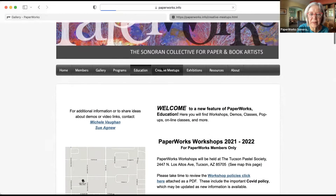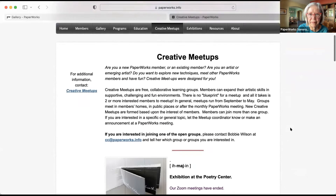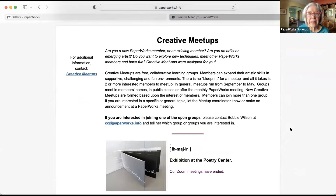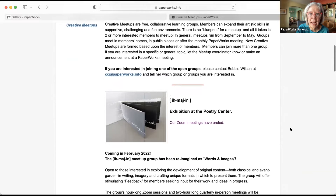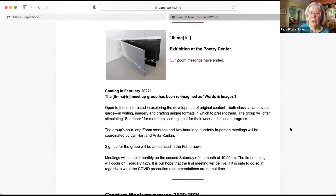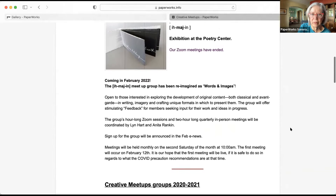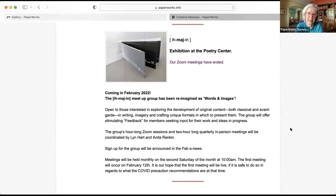Let's go on to creative meetups. Right now we have three or four groups that are meeting via Zoom and some in person. For creative meetups, we do need a coordinator — if you are so inclined to do that, I would really appreciate it. The Imagine group for the Poetry Center has been dissolved but is going to be reimagined starting in February as Words and Images. I'd like Anita Rankin or Lynn Hart to talk about this coming up in February and what the group is about.